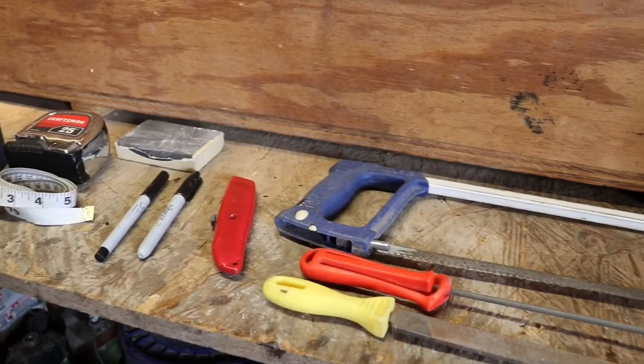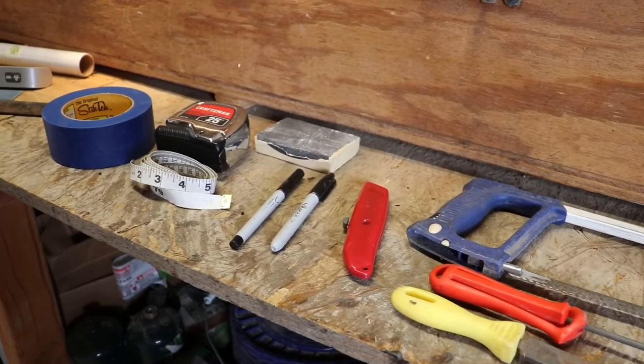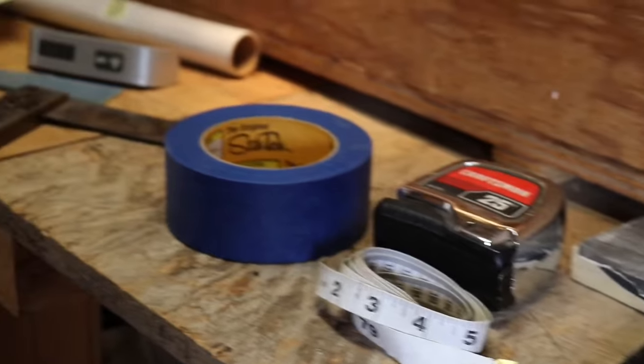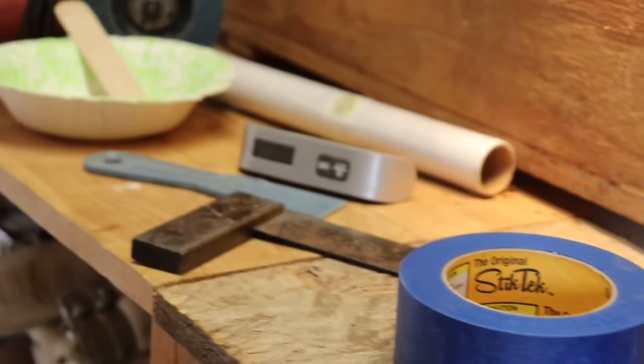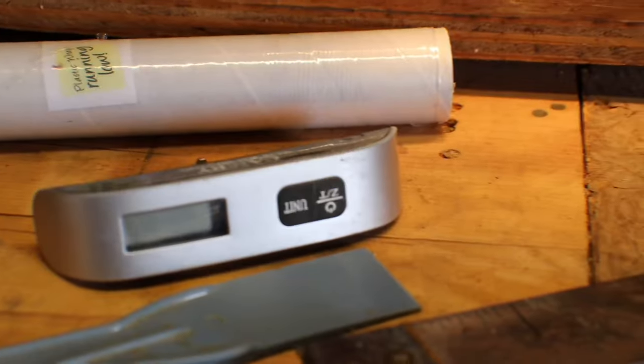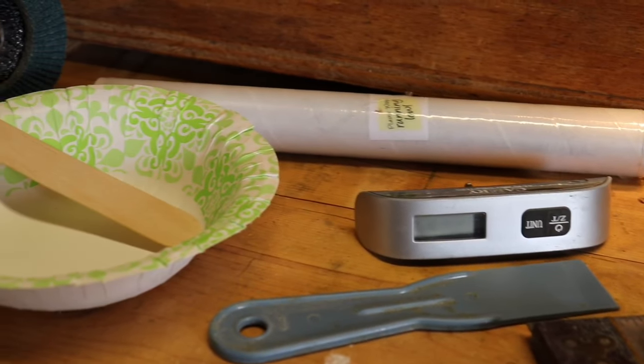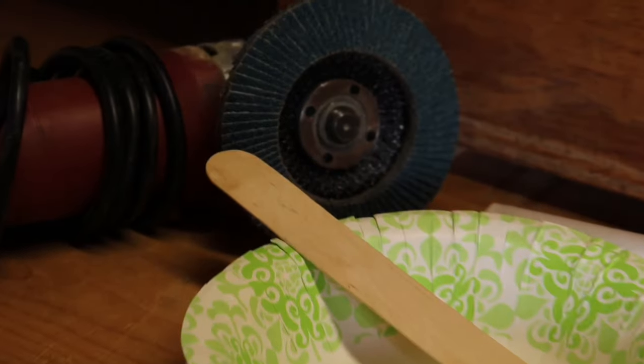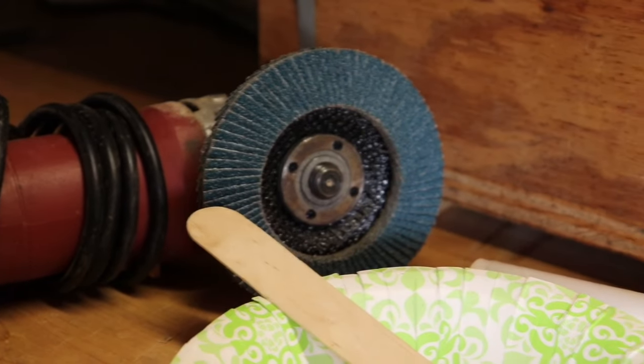Here are some of the tools that you're going to need — just simple, inexpensive hand tools. It doesn't take a lot to build a really awesome, high-performance bow. You might want to get a digital scale to weigh the bow afterwards — they're called luggage scales and are usually about $10. You're also going to need sanding discs.